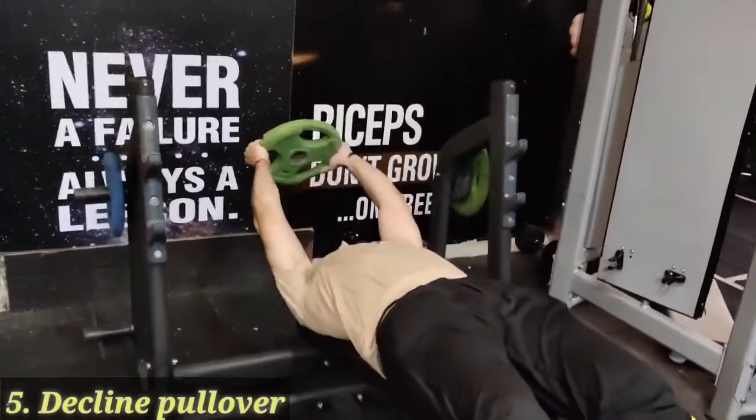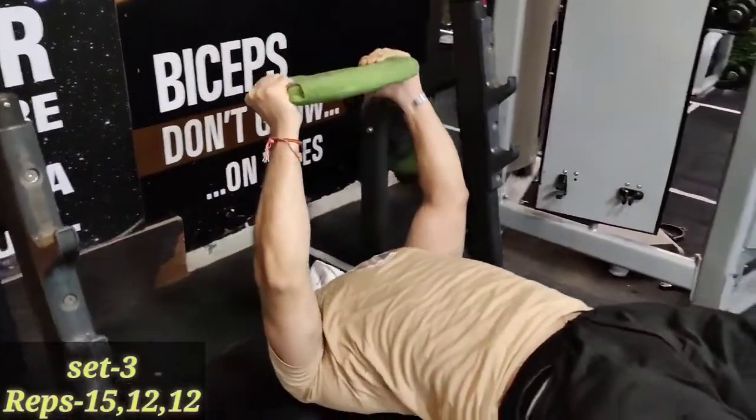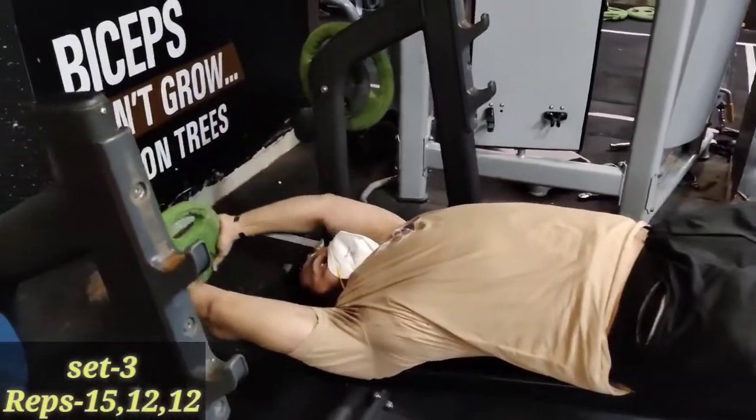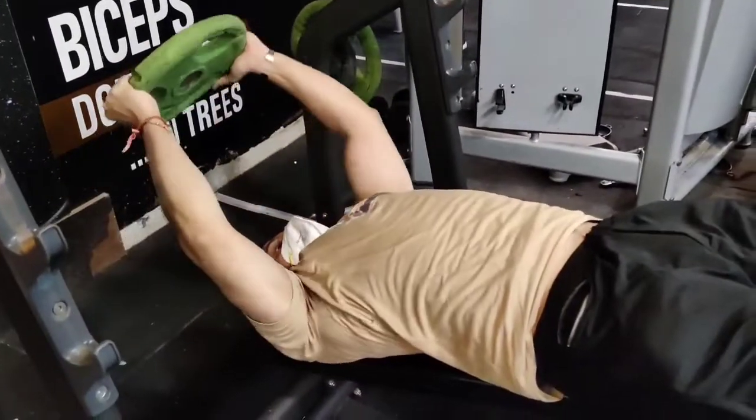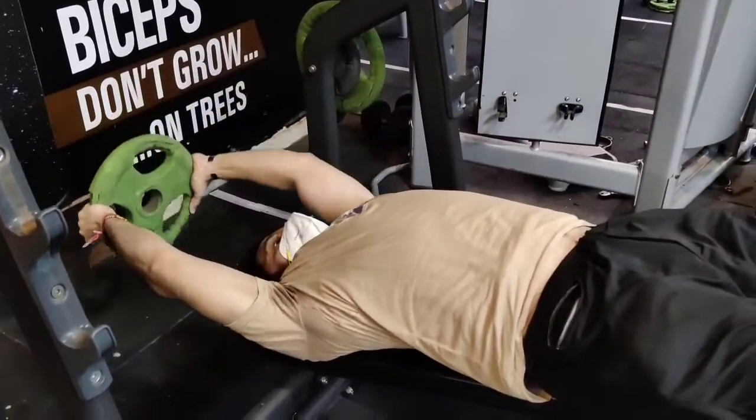Pull over on decline bench — use a plate. All the way down, stretch.